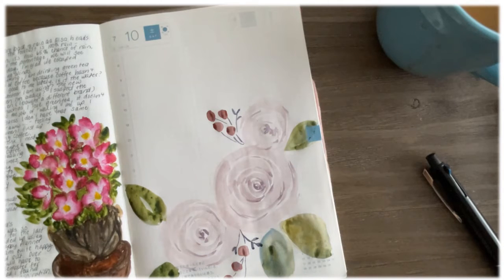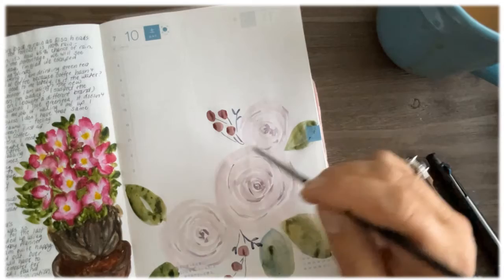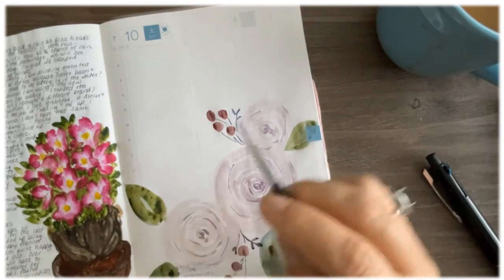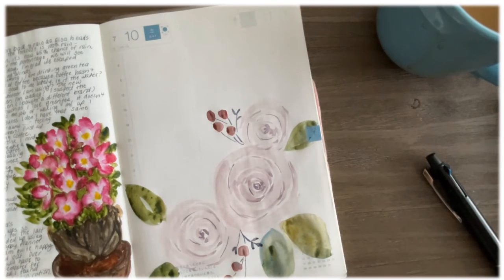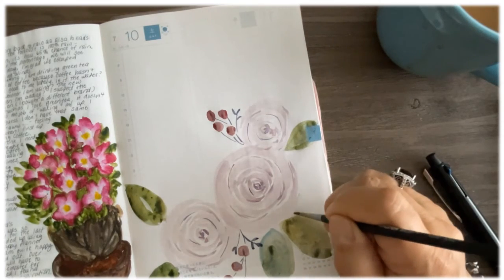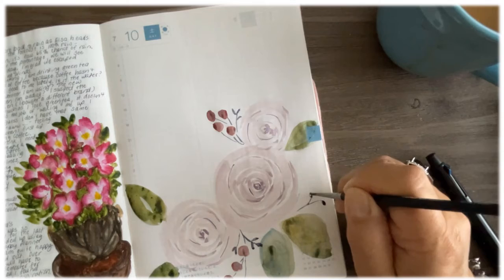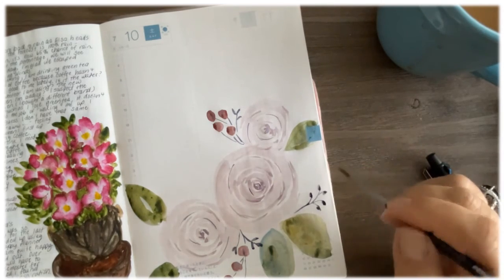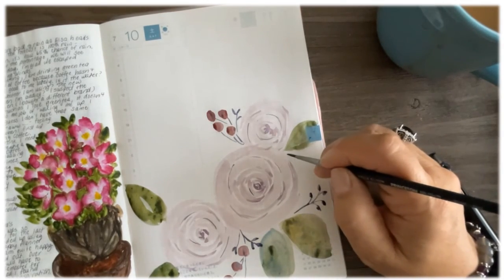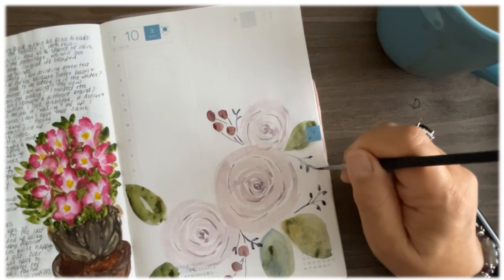Ultramarine, especially the Daniel Smith one, is granulating and I actually love that about this paint. Some people don't like granulation but I really enjoy it. In the completed work on my leaves, you're going to see the gold seeping out of the mixture. Because pyrrole scarlet isn't as transparent, you won't see a whole lot of granulation there. I love these little leaf fillers — they're very cute and do a really nice job of filling in space that you have no idea what to do with.